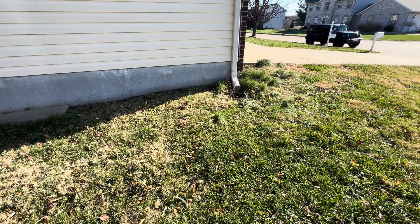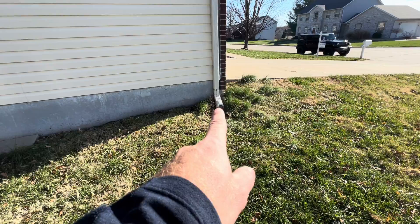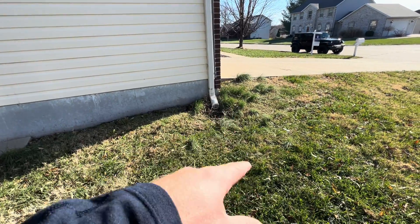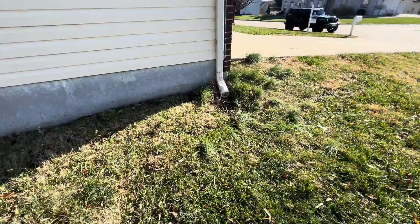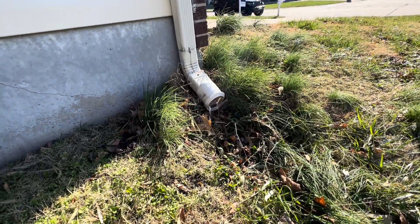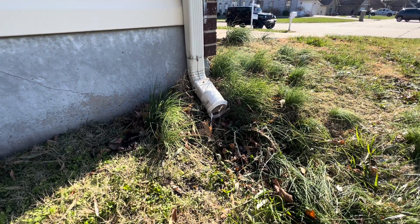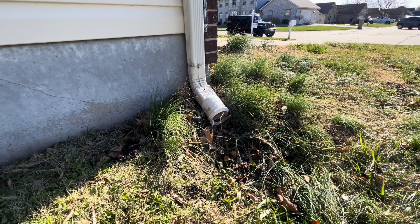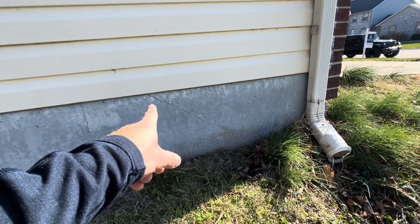Zach here with Rigid Inspections. I just want to show you real quick how not extending your gutters or your downspouts out away from the house can wreak some havoc. You see this one here — it looks like it maybe used to have an extension, but these plastic ones are junk, they break anyway and get holes in them. This one is only about 10 inches off the foundation.